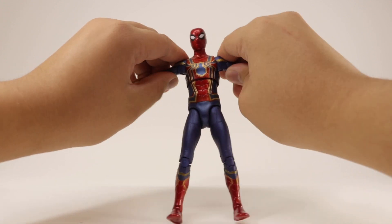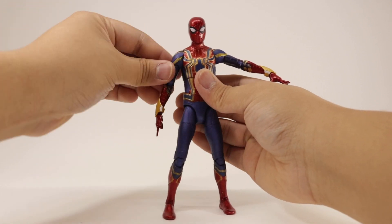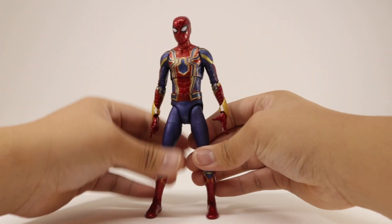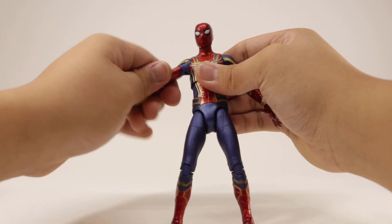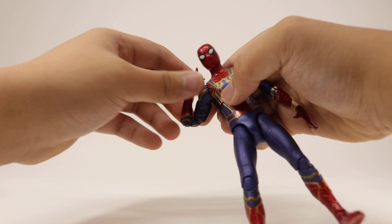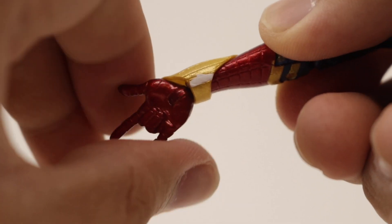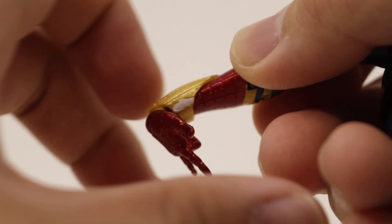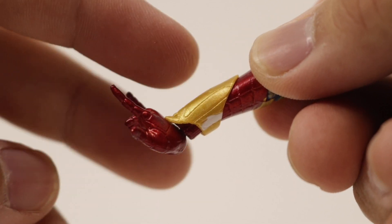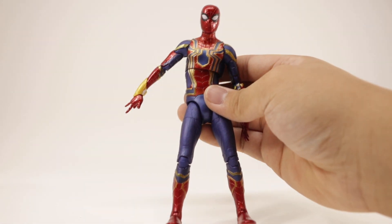The arms rotate all the way around and can bend outward. You can push to about 90 degrees, but you could damage or scuff up the shoulder. He has a bicep swivel and double-jointed elbows with a full bend, which I love. The wrist rotates all the way around, bends down and up. The little tip bends back but it's made of soft rubbery plastic, so don't worry about it breaking off.